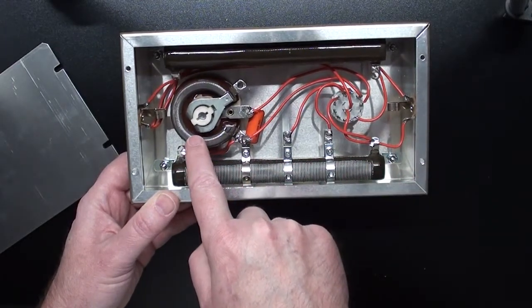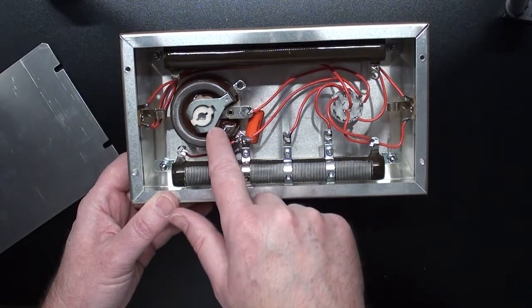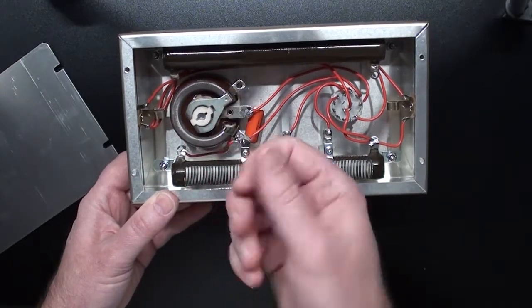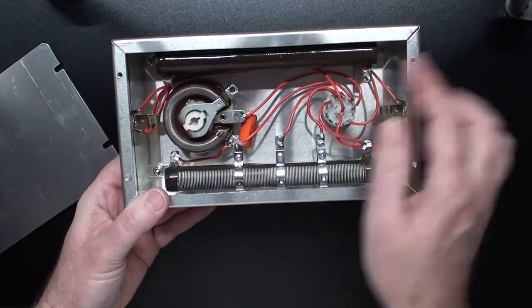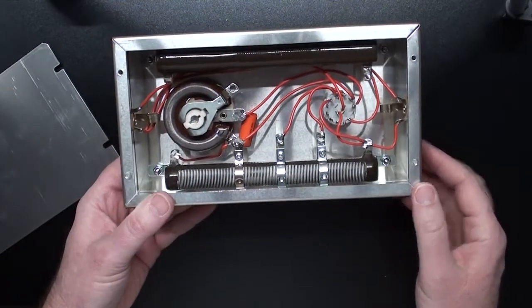This is a 50 watt 150 ohm ohm-ite rheostat. This is what connects to the bedroom level knob on the front, which allows you to dial down to very quiet volumes for bedroom level play.